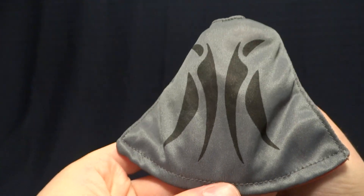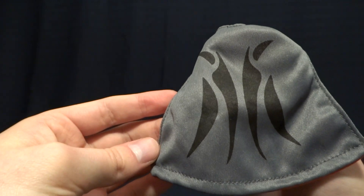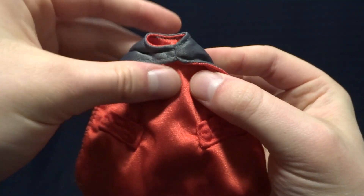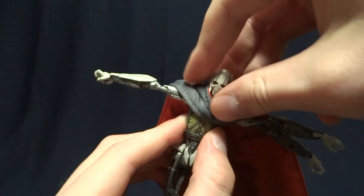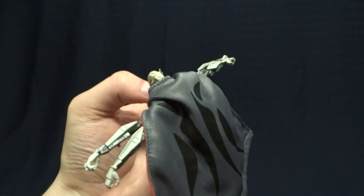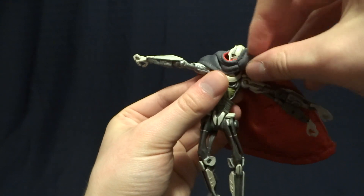His next accessory is his cape. As you can see, it's got printing on the back, which not even the Black Series figure did at a higher price point. It's nicely stitched, it's lined, and it's got little pockets for his lightsaber hilts on the inside. You can fit it on the figure, and it does suffer from some of the same problems that a lot of capes and cloaks do at this scale — it doesn't always lay perfectly. But frankly, they did such a nice job I can't fault Hasbro for this.